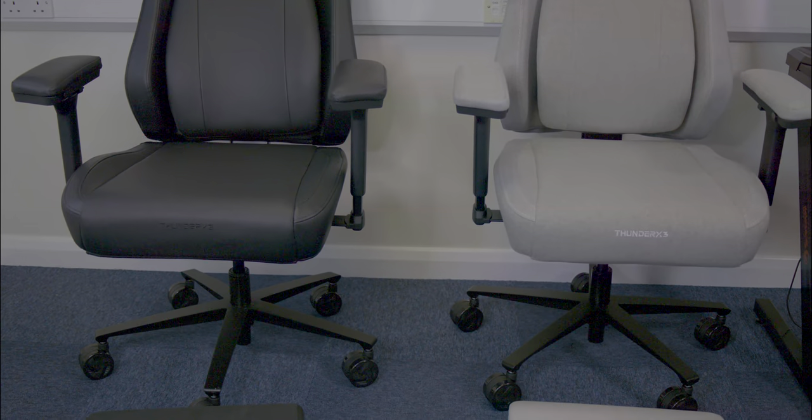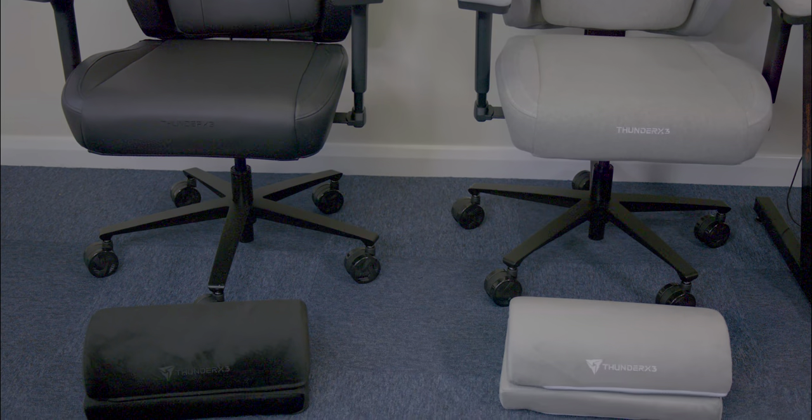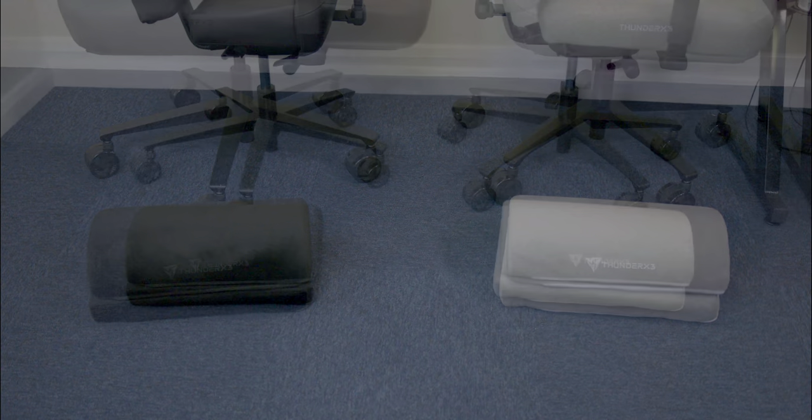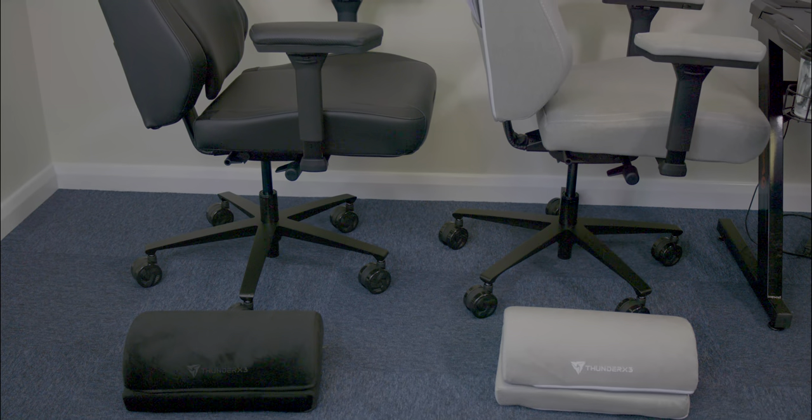From robust, oversized wheels to the deluxe leatherette weave fabric and the memory foam headrest that promises luxurious comfort, the Funda X3 core doesn't just stop at looking good — it's an ergonomic triumph.